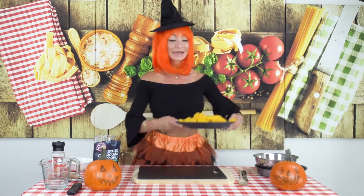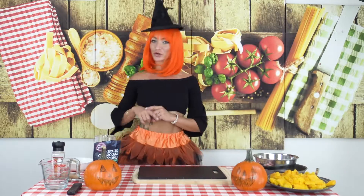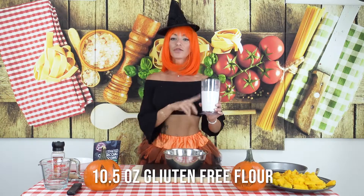You cut it in pieces, you put it in a pan and you cook it. In the meantime while that is getting cold, we're gonna do the base, which is gonna be gluten-free and it's gonna be black — very very Halloween style. We use 300 grams of flour.